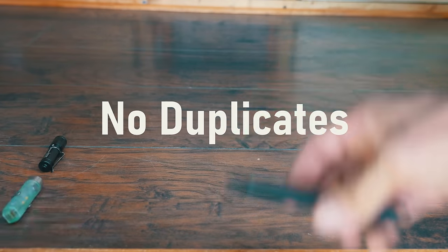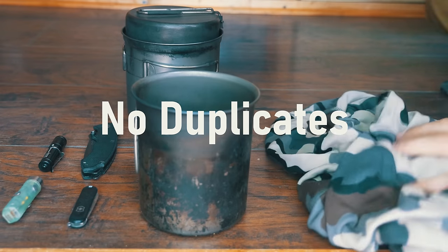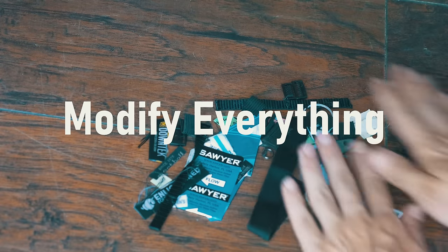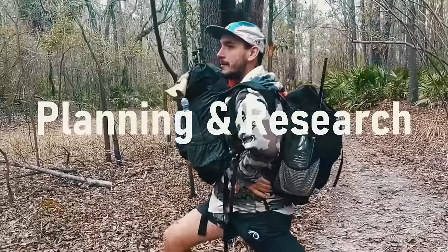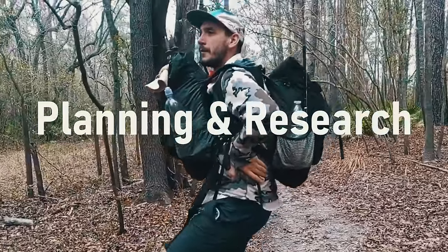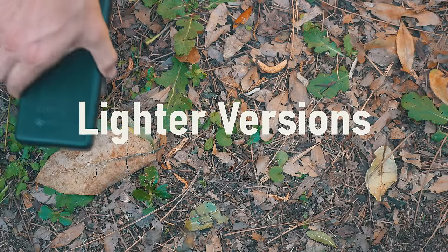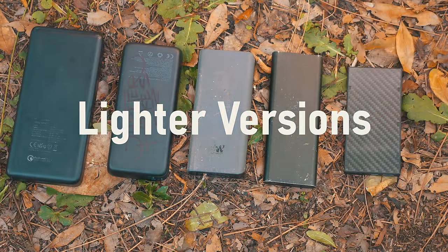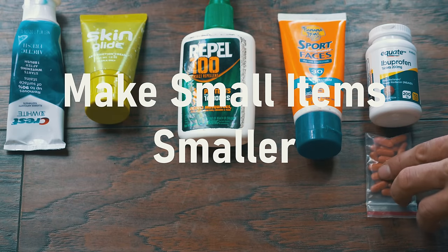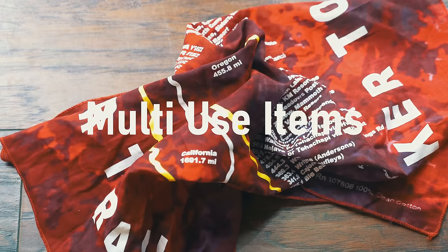No duplicates — just one knife, one pot, one jacket, one shelter, one flashlight; the list goes on and on. Modify everything: cut off tags and unnecessary parts from your gear to save an ounce or two. Don't pack for worst case scenarios — plan and research well so you can pack accordingly. If you don't need it, don't bring it. See if you can find lighter versions of gear you plan to buy or already own. Small things add up — see what small items you can make even smaller. Multi-use items are your friend: is there one item that can solve two problems?